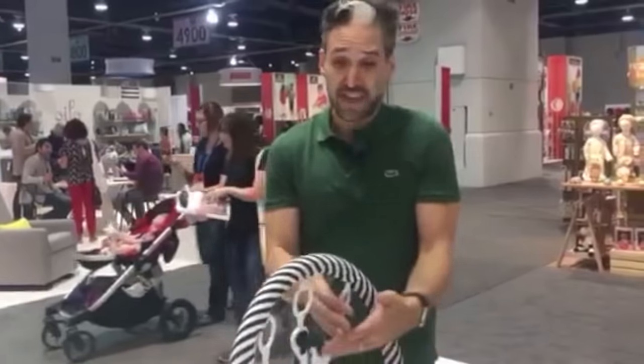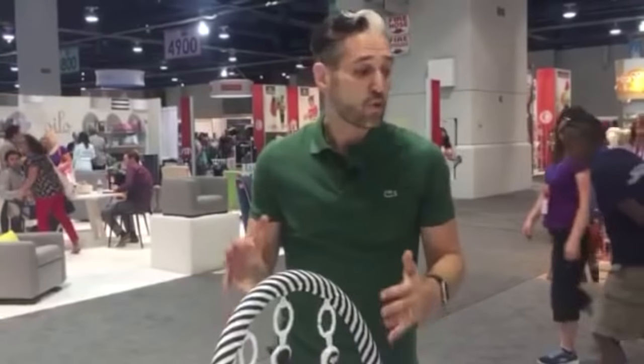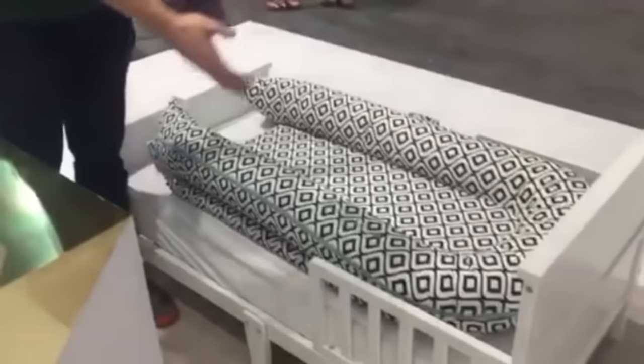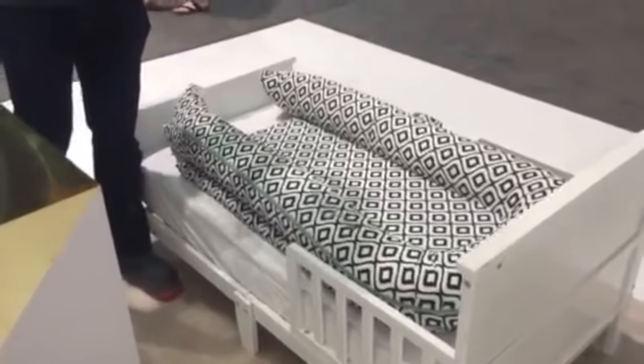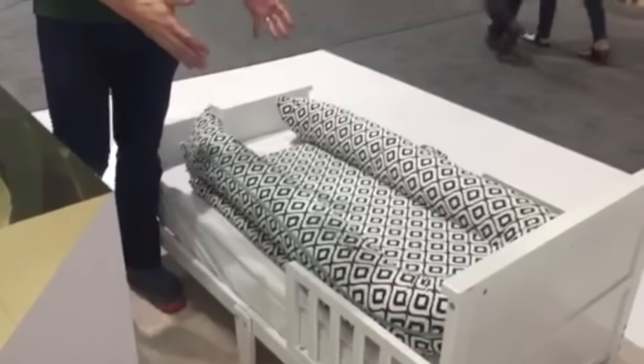If you want one for your older kid or toddler because they are sort of rolling around in the bed, they also have the DockATot Grand. You can see it's right here in the toddler bed — a nice pattern, nice look, comfortable for the toddler.